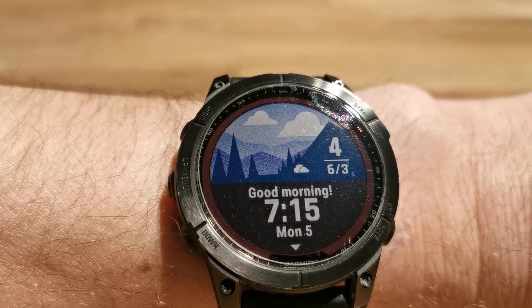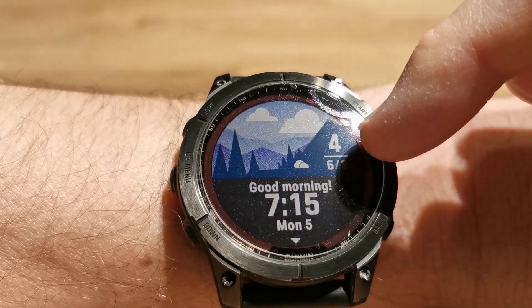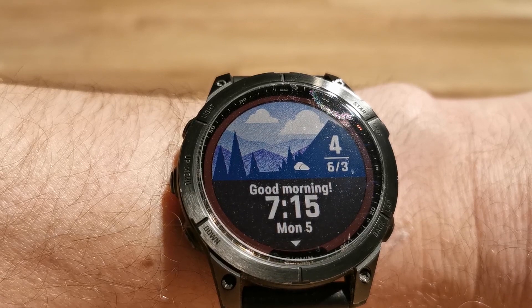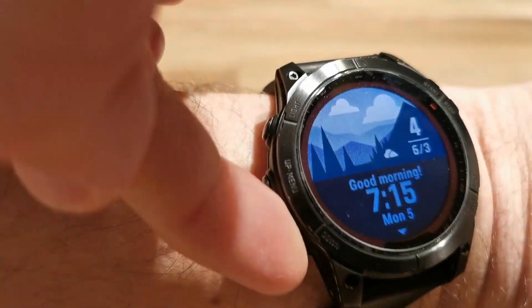What I can see here: it shows good morning, the time, and the date. This is the weather forecast for today — 4 degrees now, maximum 6, minimum 3. I can scroll through it with the buttons.